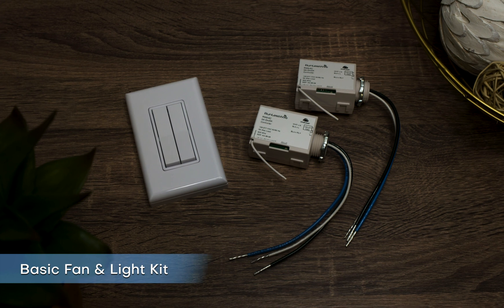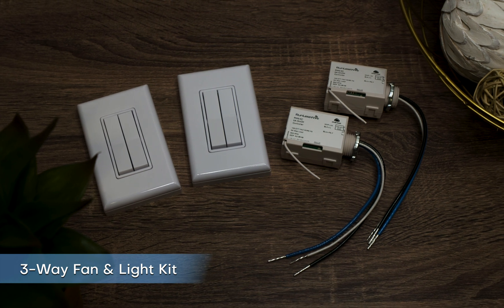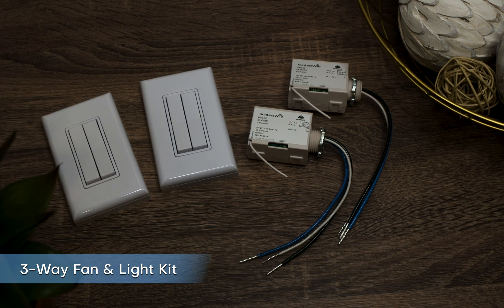The basic fan and light kit comes with one dual rocker switch and two controllers. It controls two separate light sources from one switch location, making it easy to control fan and light combinations and accent lighting. The three-way fan and light kit comes with two switches and two controllers. It can control two separate light sources from two switch locations — a great solution for multiple fan and light fixtures in common areas.